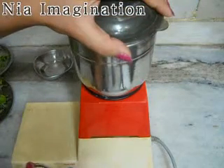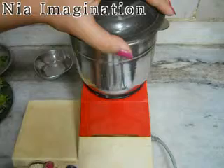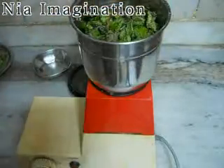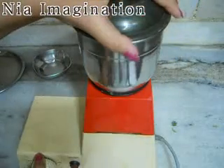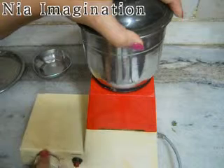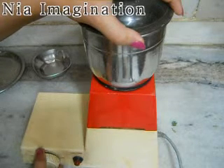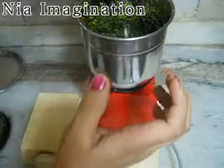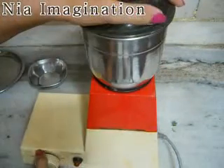Now grind them. After making it into a paste, if it is not liquid enough, add more water. Add water if it's not enough to get a smooth consistency.